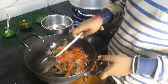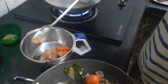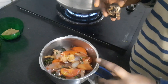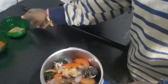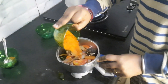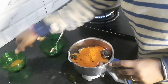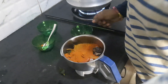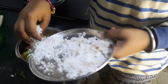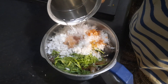Mix it in the pan. Add 1 spoon of salt powder, 1 spoon of chili powder. Add a little bit of hot sauce, about 1-2 cups of sauce. Add a little sauce and grind it.